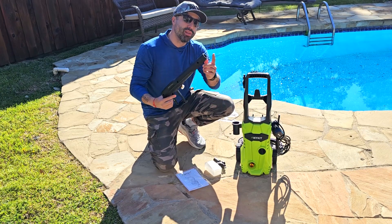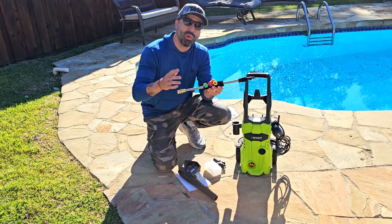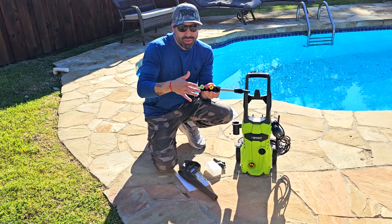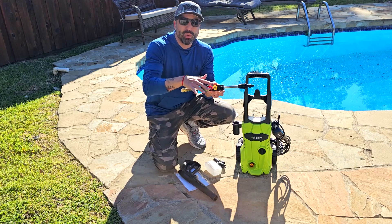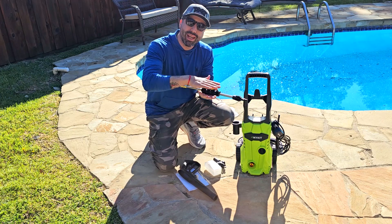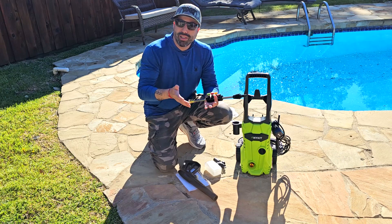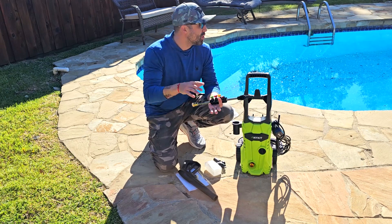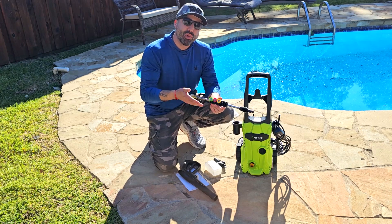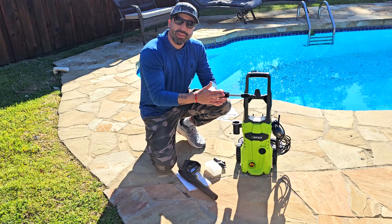It comes with the actual pistol that you'll use, along with four different nozzle diffusers that change the water stream. One is a wide spread, one is a focused beam, one is flat — great for washing your car without damaging the paint — and you can also wash your patio floor, your pool, and many other things depending on the stream type you choose.